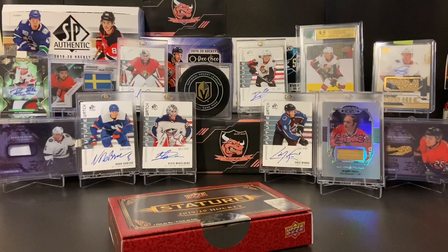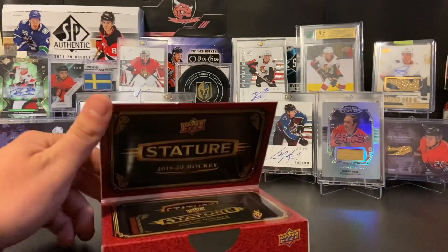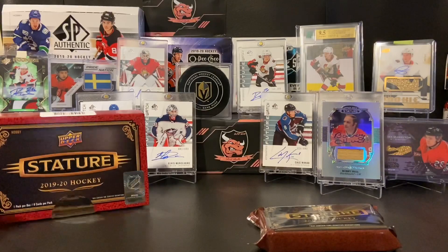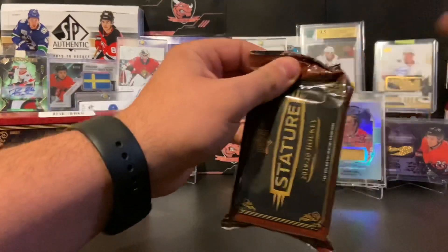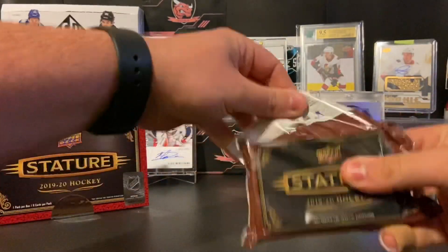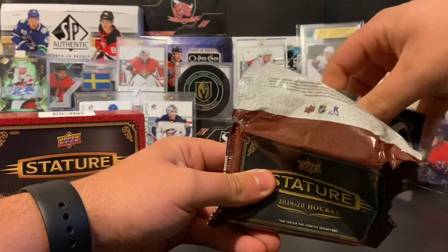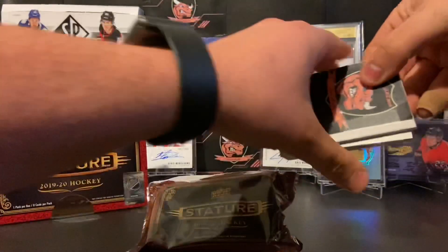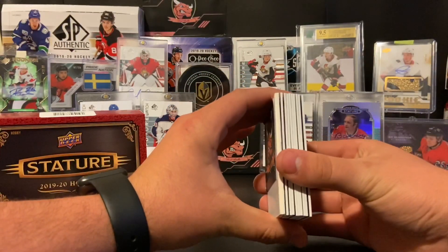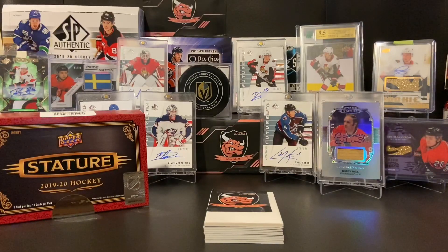To go over again for people that don't know: one pack in this beautiful box, and that pack will contain eight cards. Our first pack had two autographs in it — it says there's a possibility for two, but you are guaranteed one. We'll slide these down like we did in the first box, get a little snip, rip it open at the back. Box number two, Stature — let's get into it.